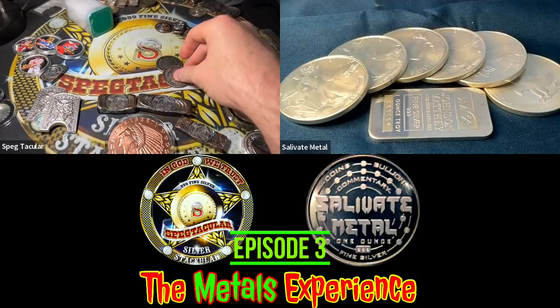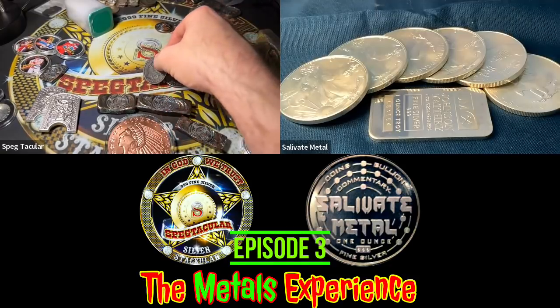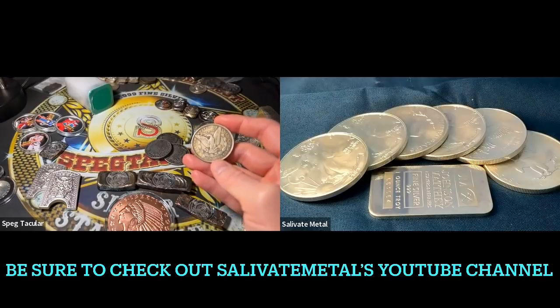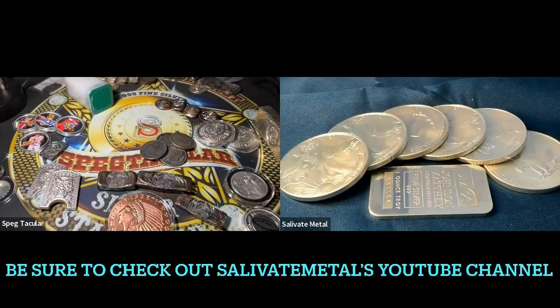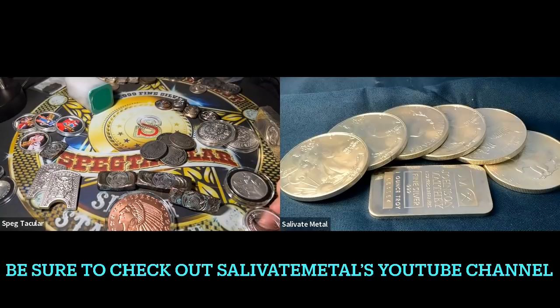There's speculation about what's going on. I recently posted a video questioning the narrative of why they're not able to get the blanks. They're mandated to meet public demand for American Silver Eagles, and they have to provide blanks at what's called a 'world recognized price.' Some interpret that as they can't pay more than spot, but that doesn't make sense — manufacturers have costs above spot to machine and produce the blanks.